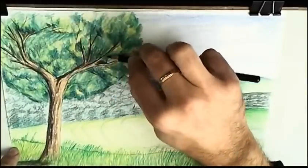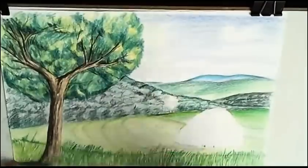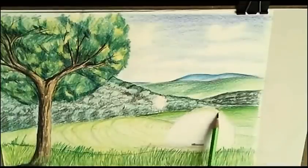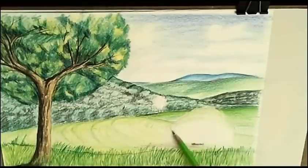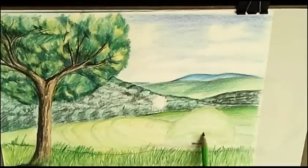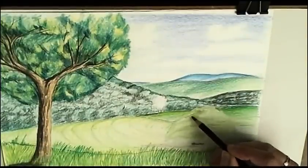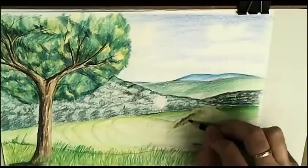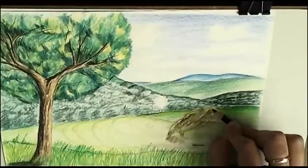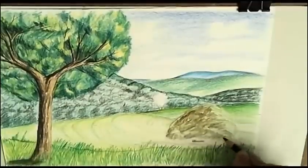More shadow here because the light is not getting there. Now we'll begin with the work of the other tree. As you see, I give less detail than the first one. Layer by layer, I am adding color and hue. This side must be darker — layer by layer I am adding color here.